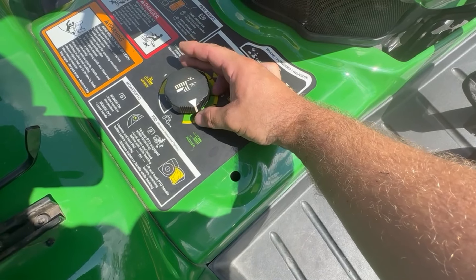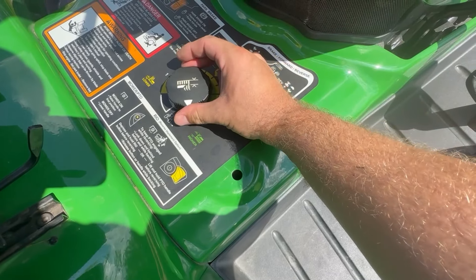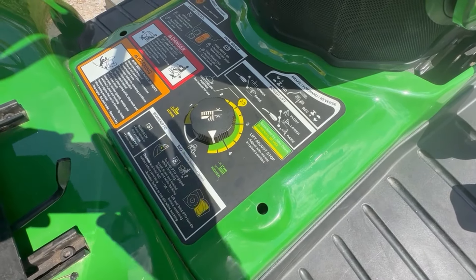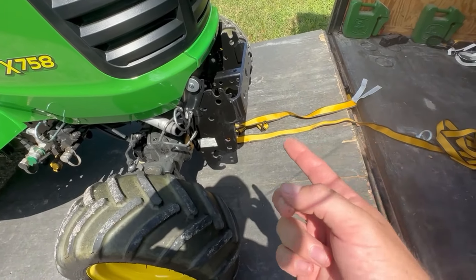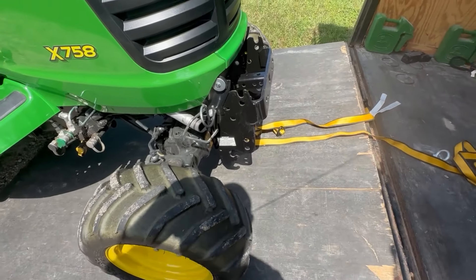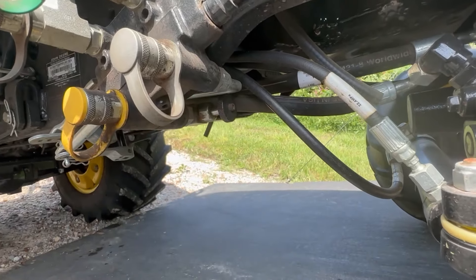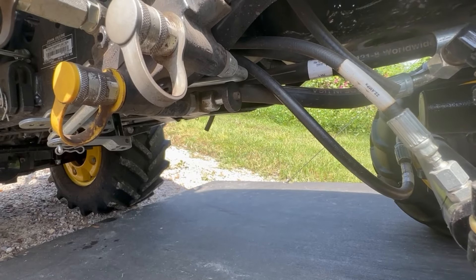I'm going to show you what the issue I found mine to be — I kind of feel dumb about it. If you've looked for any obstructions under there, didn't find anything, and can't find anything wrong with the hydraulic cylinder, I'll show you an issue you might have depending on accessories you may have. If you have the front hydraulic lift attachment for use of a broom, a plow, a grapple — whatever hooks on to the front — if you have that front quick hitch, this could be your problem. It is down here underneath the SCV shutoff valve for the deck hydraulics.